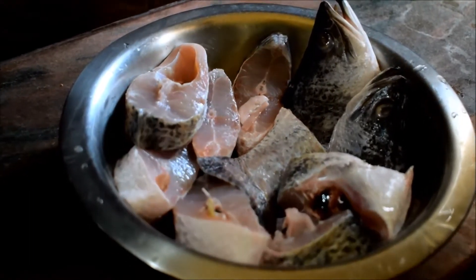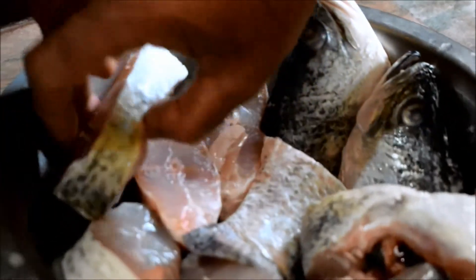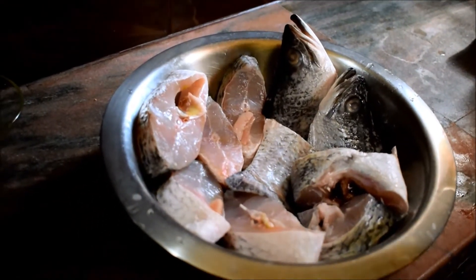Now I am going to show you the preparation of the fish. The fish is a brackish water fish. The fish is in the sea, but the fish is very difficult to eat.